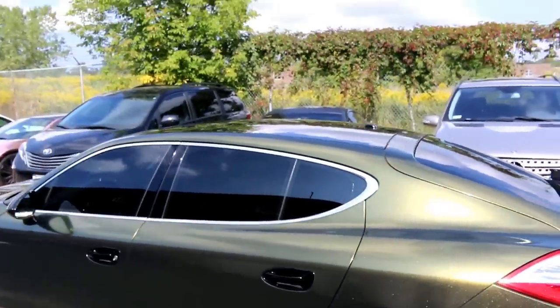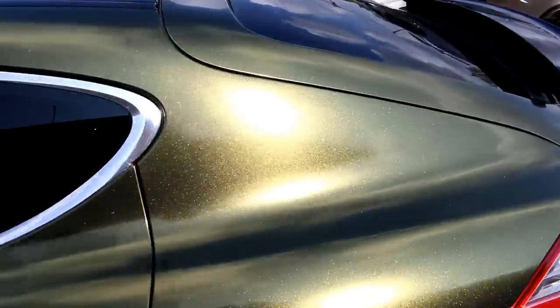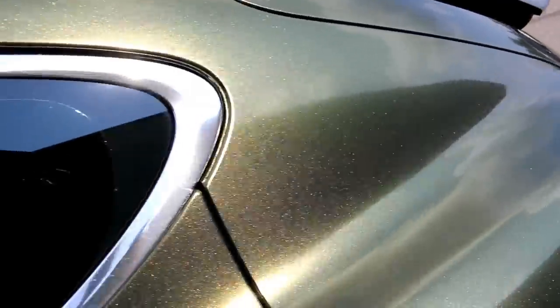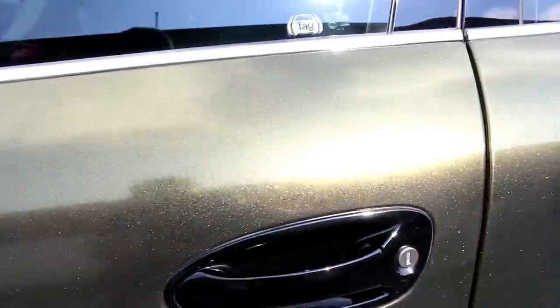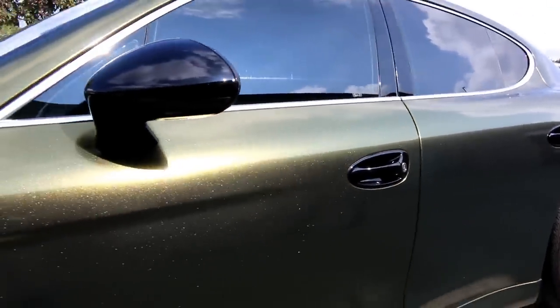I think he has plans for a chrome trim delete on the window rings. Again, no glue lines - he did an excellent job tucking in everything, making it look nice and clean, making it look like a paint job. That's the idea. Around the door handles everything looks excellent.